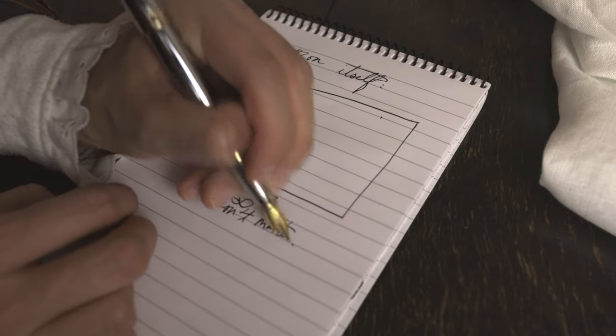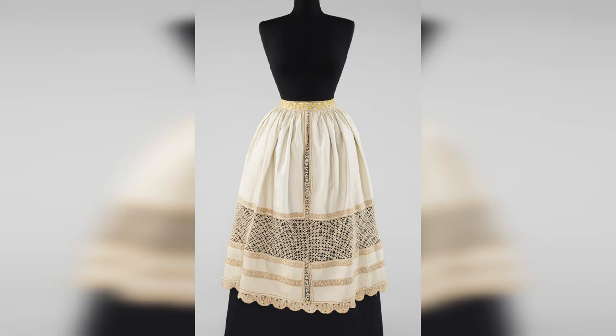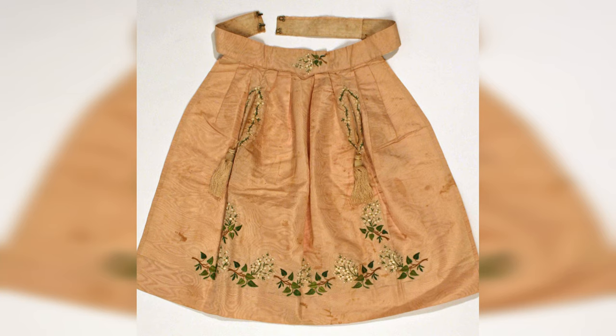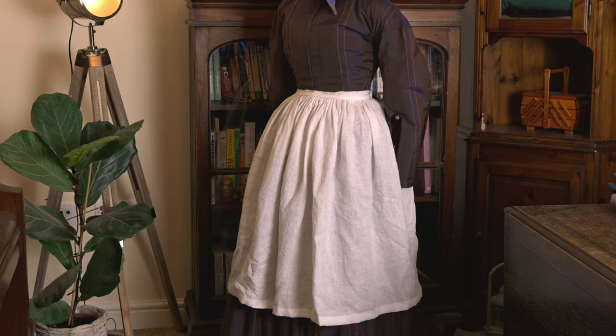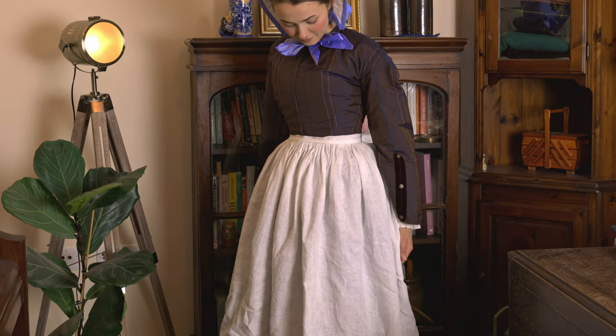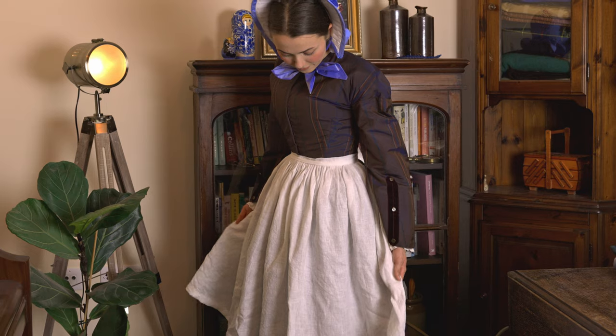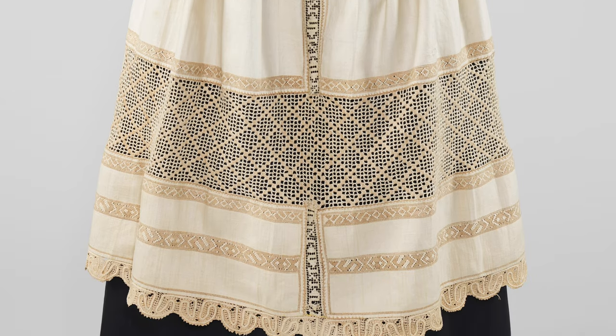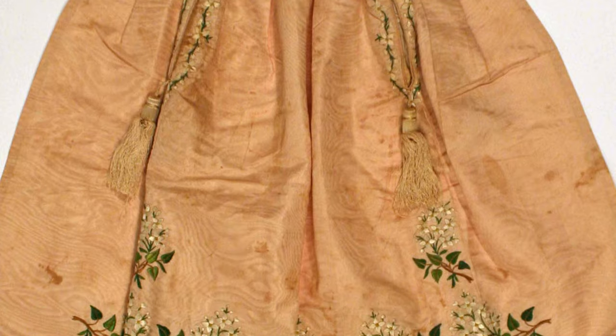I didn't use a pattern for this apron; rather I made up my own design by looking at a few photos of extants from the Met. These three examples specifically were the ones that inspired me. While I chose to keep my own apron extremely simple and straightforward, just know that this design can be built upon and you can add as much extra decoration as desired — for example, insertion lace, a ruffle at the bottom, or some embroidery.